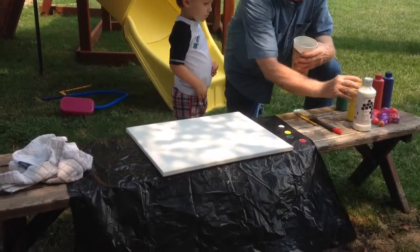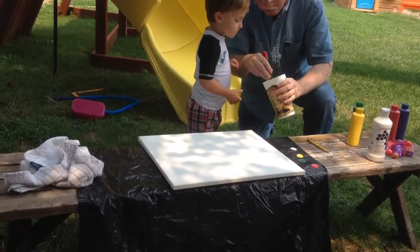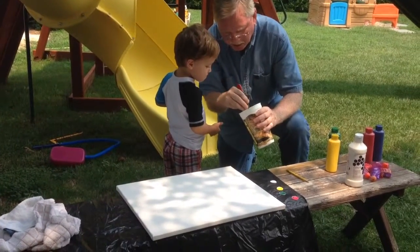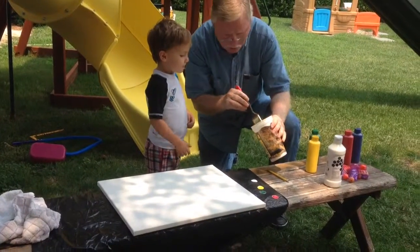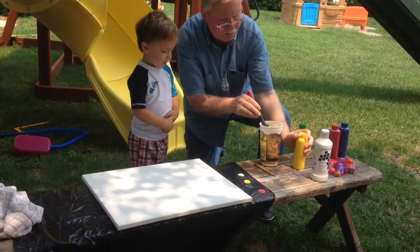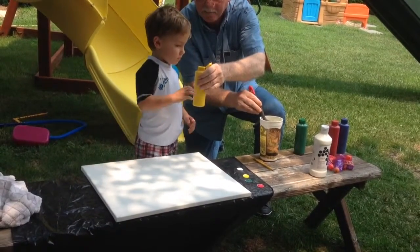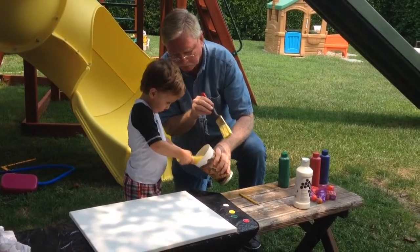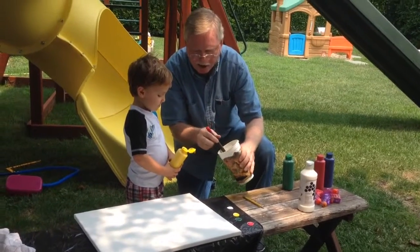We're gonna take the brush and mix it up. See, it makes a lighter yellow. You like that yellow? You want to add more white to it? I want more yellow — okay, not more white. Here you go. I think that's enough, so we're gonna mix it up.